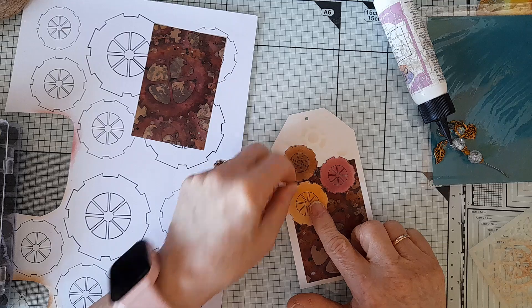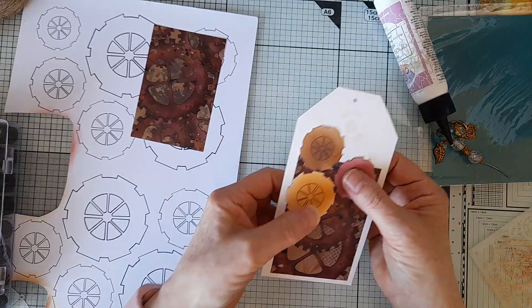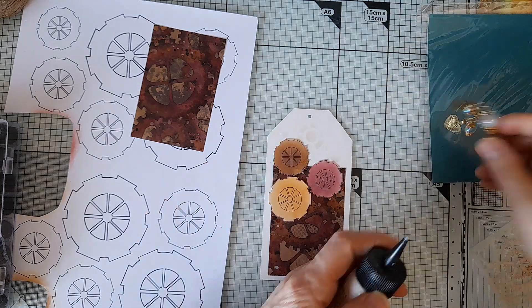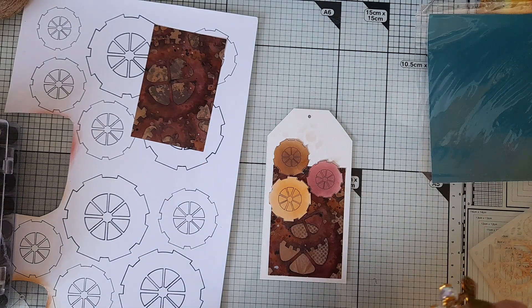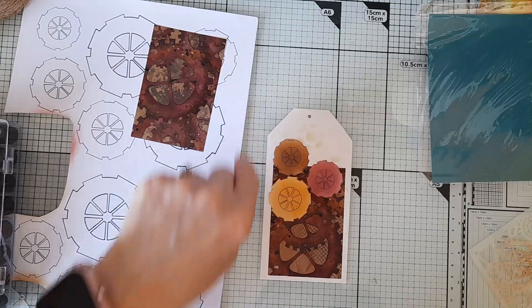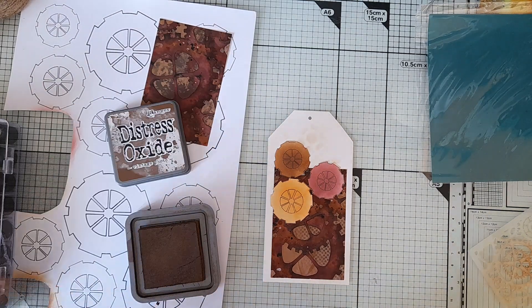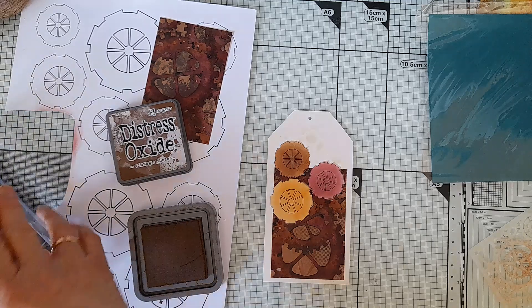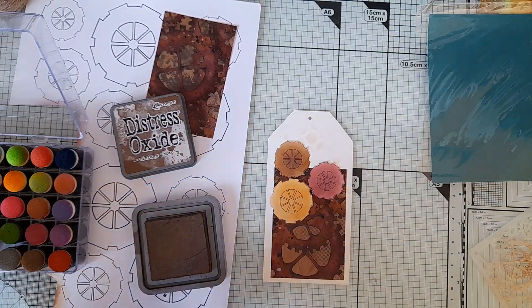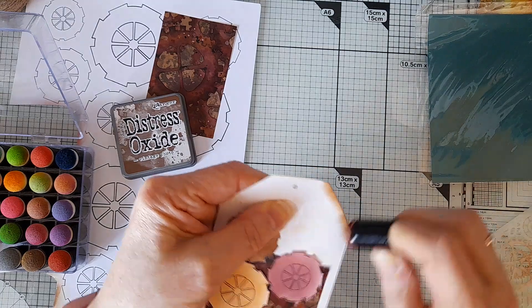This is just a quick and simple tag; it doesn't have to be anything wildly huge. I am going to put some colour around the edge, so I'm going to get the Vintage Photo ink — this will be more intense colour — just with a dauber.